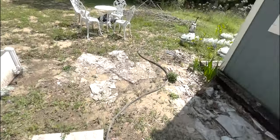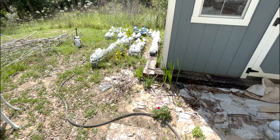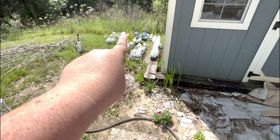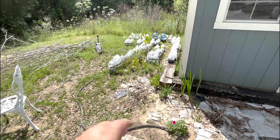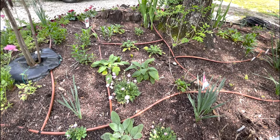We still have quite a few not quite ready to go — more foxglove, some coneflowers, more alyssum, all kinds of stuff. So another day, another dollar. Today we start with the foxgloves.